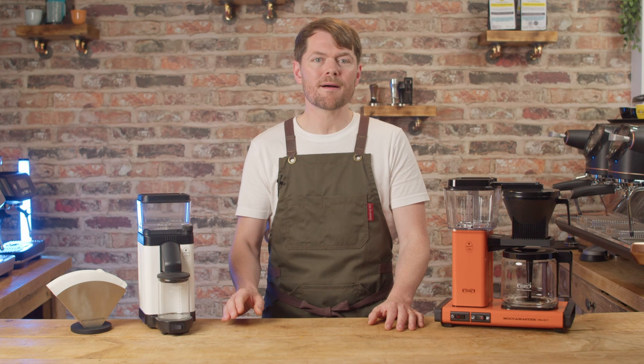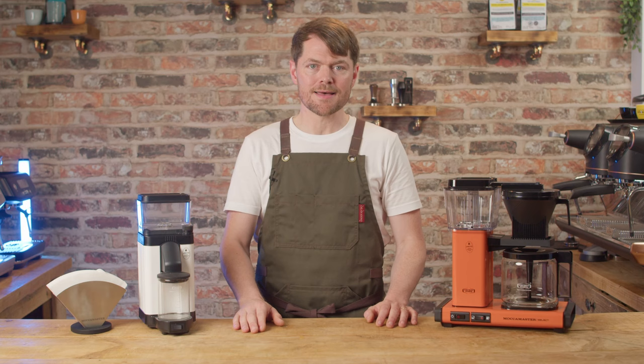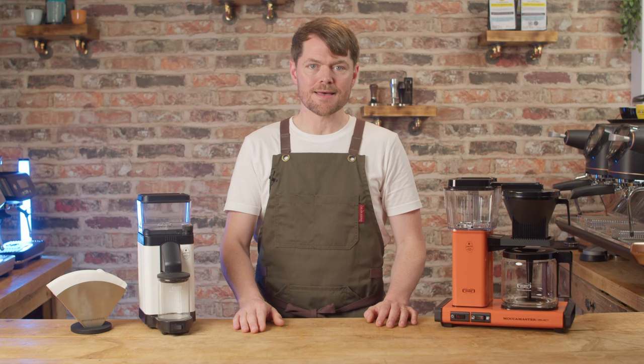Thank you very much for watching. If you love coffee and enjoyed this video, we've got tons of content about how to make better coffee at home to take you from beginner to home barista. We've got reviews and how-to's on the most popular machines — if you like the sound of that, click on my face to subscribe. Tatty bye.